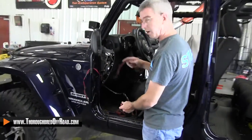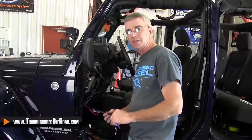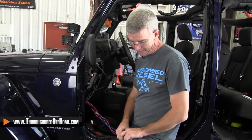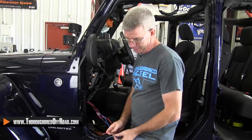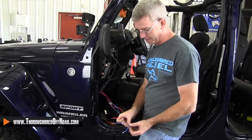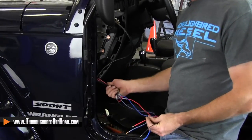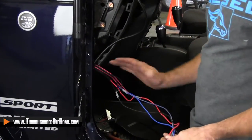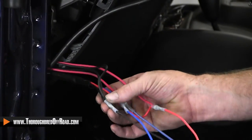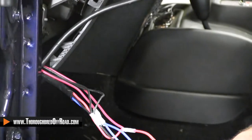We're going to roll these onto our Edge pigtail and then put everything back together. On these switches, what we had here is a constant power, a switch source out, and a ground. What I did here is I put all of my wires together, which is really overkill and kind of made for a lot of wires. I just cut all my wires back here, ran everything together, then crimped them all together, so they're all still intact — no problems there.